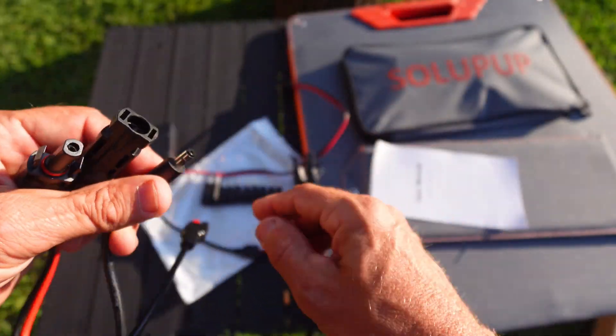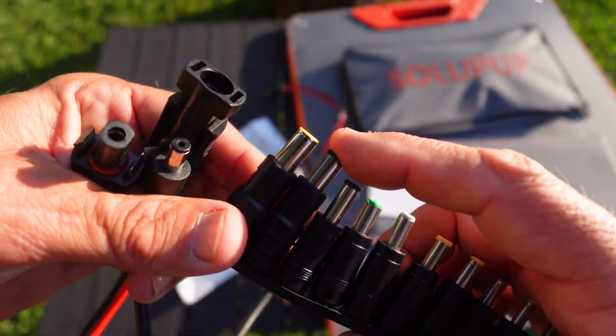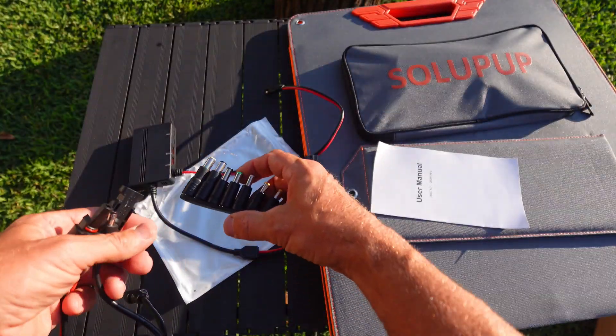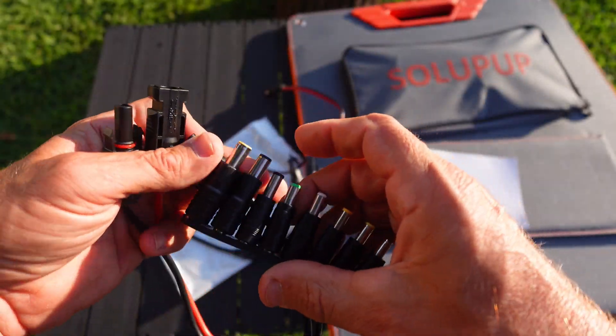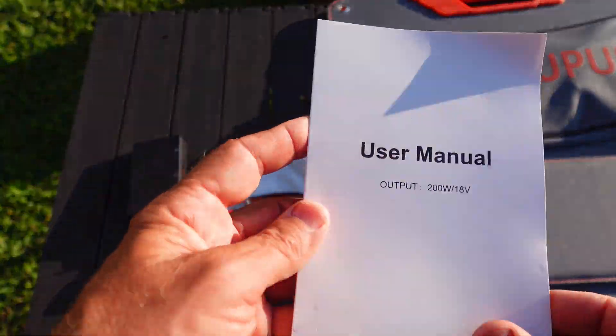I noticed on my Vito man I didn't need it, and then on the Blue Yeti I did need that attachment there, which I think is an 8mm, and this might be a 4 or 5mm right there. You also get a little user manual here.